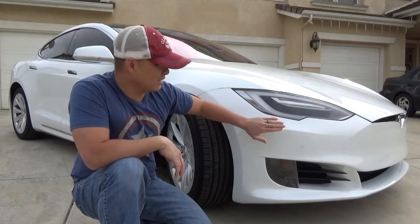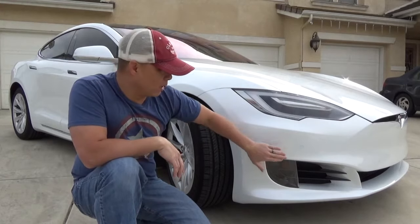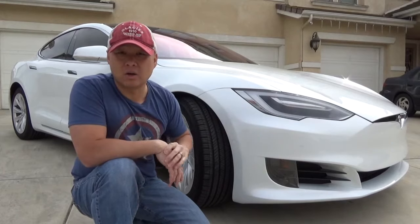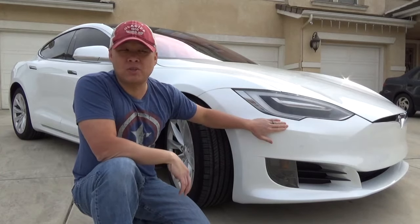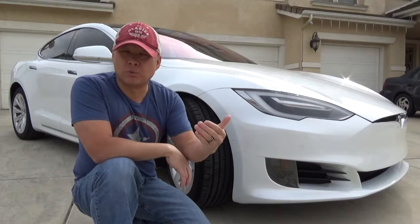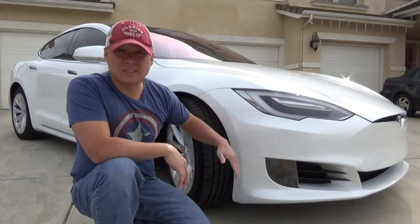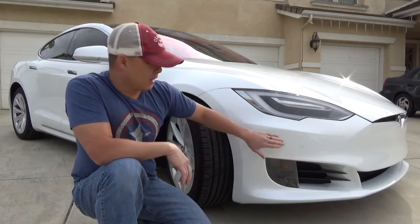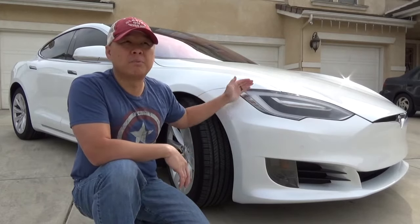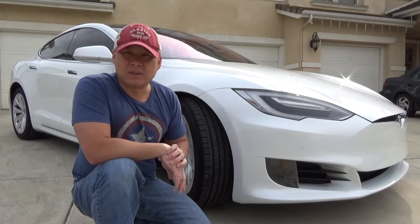Another benefit of the protective film: each time I wash the car, bugs come right off easily. If you wax it, it's even better. The installer told me to treat it just like any other paint job — wash it and wax it the same way. When I wash it, water beads right off. It's really not a big deal to maintain.